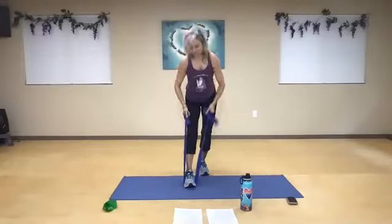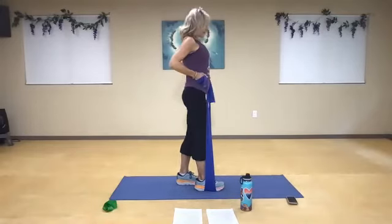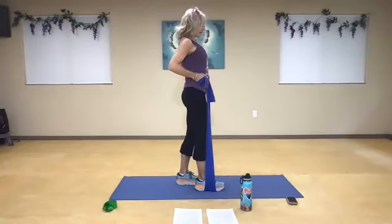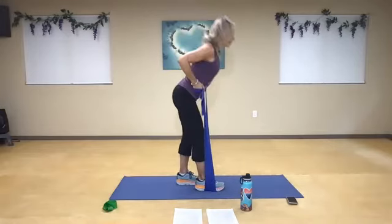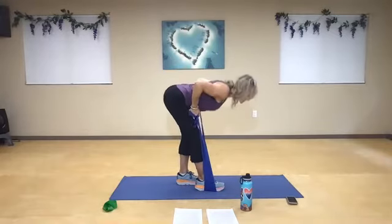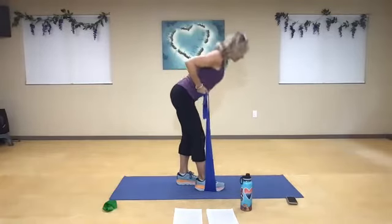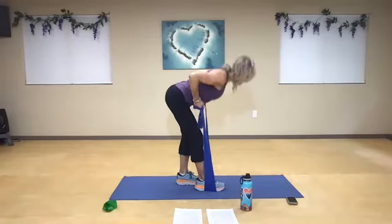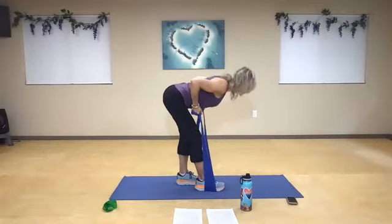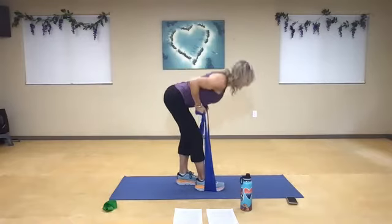Go out from here. Deep breath in. Down for two: one, two — squeeze it up. Two, two — squeeze it up. Two, three. Two, two — now hinge through your hip. Four — press through the heel for five. Six, two. And seven, two. And eight, two. Nine. One more time staying low. And pulse it. One, two, three, squeeze. Four, five, six. And ten, seven, and eight. Two more: nine, and ten. Very nice.